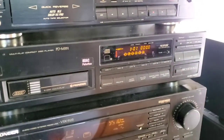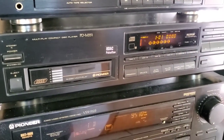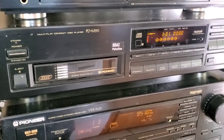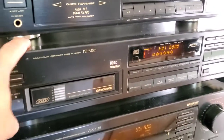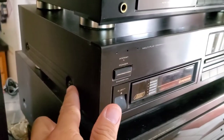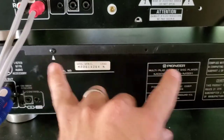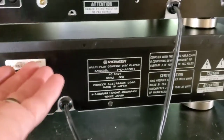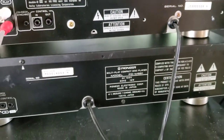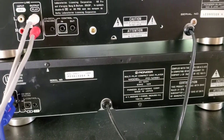Today we're going to learn how to actually clean the laser lens off this CD changer. I've tried multiple times cleaning it and the disc will not read. So we're going to take the top off, expose the inside, remove the screws on the side, and do a thorough cleaning with some alcohol on a Q-tip — real simple.